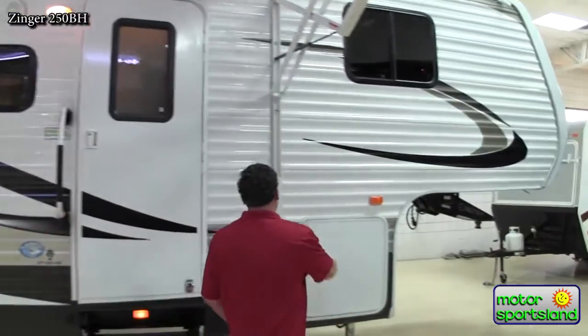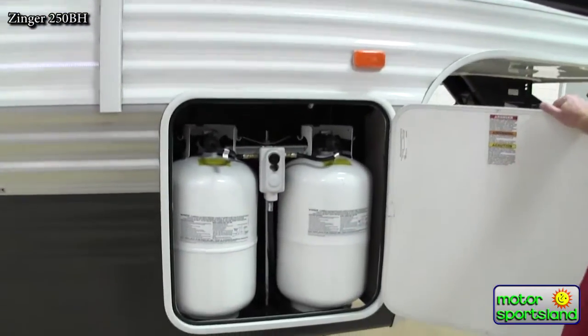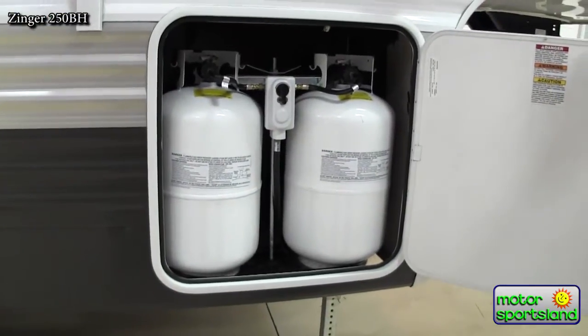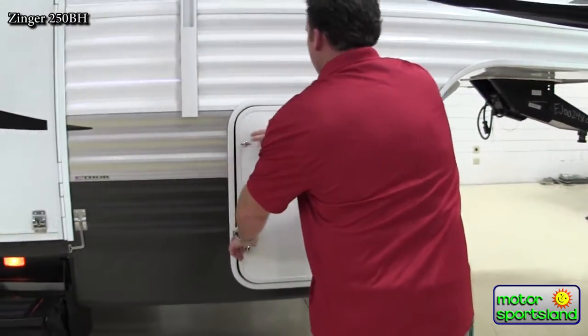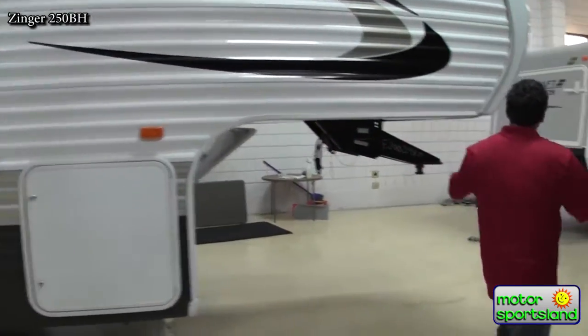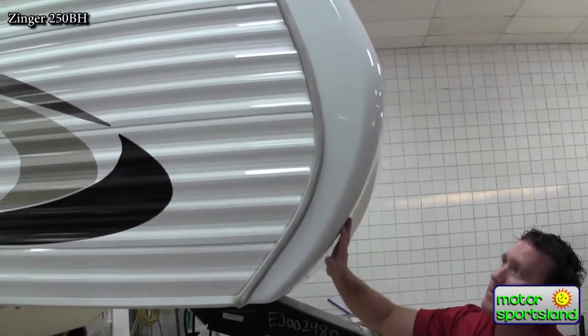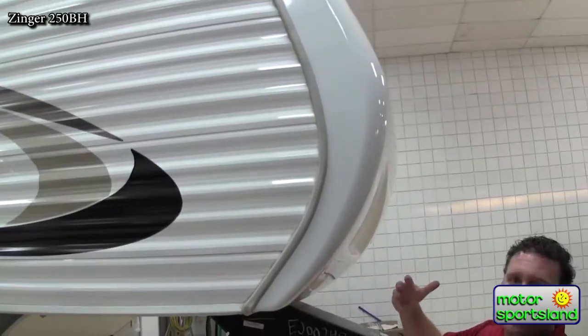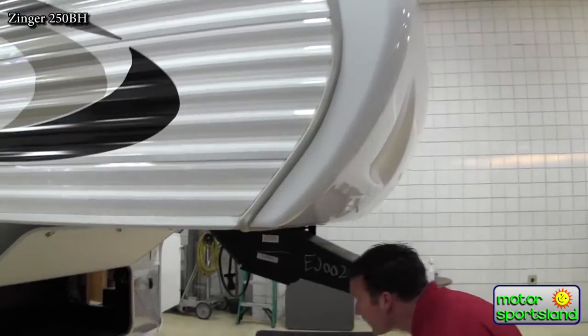Coming from the front, let's kind of take a look. We've got the twin 30-pound propane bottles that automatically switch over if they run out of gas, as long as both tanks are open. You've got an actual fiberglass front cap that takes all the abuse while you're on the road — all the wind hits that and is dispersed for better air fuel economy.